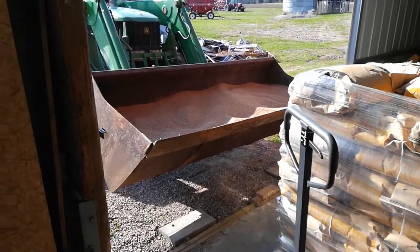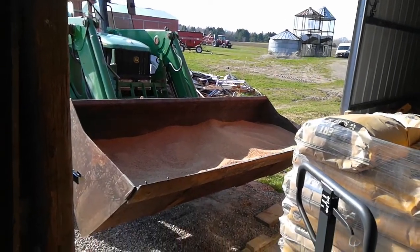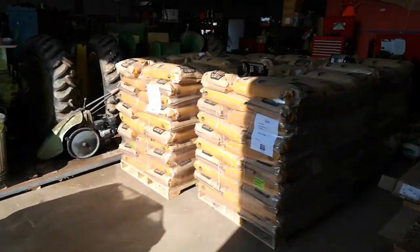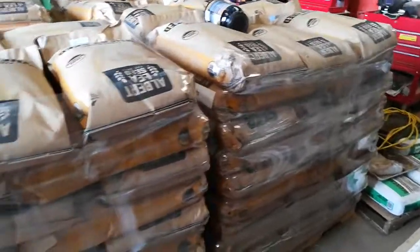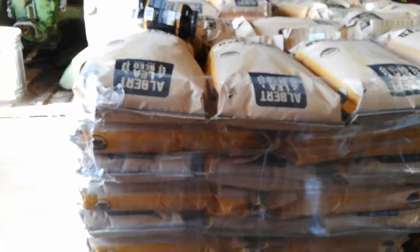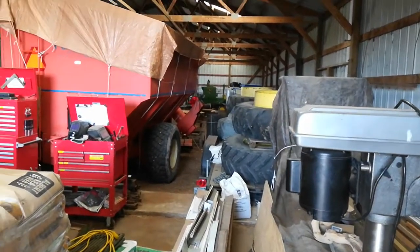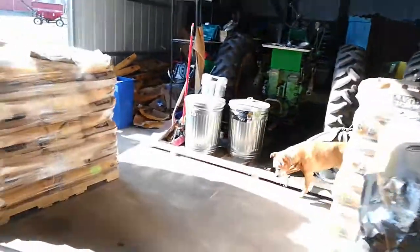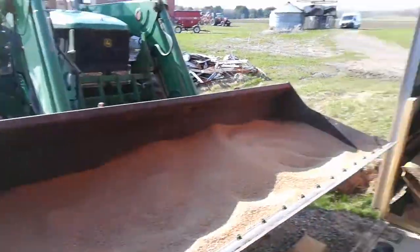This is the second bucket full of wheat — organic spring wheat — that I've filled up. Got about 15,000 pounds all total. The grain drill, which is all the way back there, will take about 3,000 pounds at a time, so the idea is to get all this wheat moved by hand, from here into there.